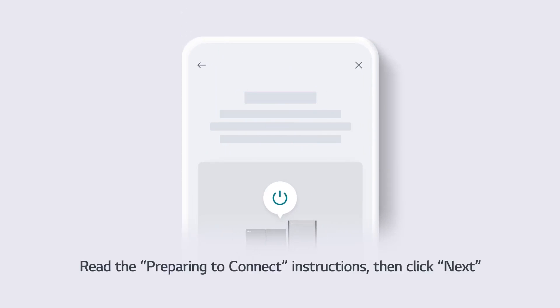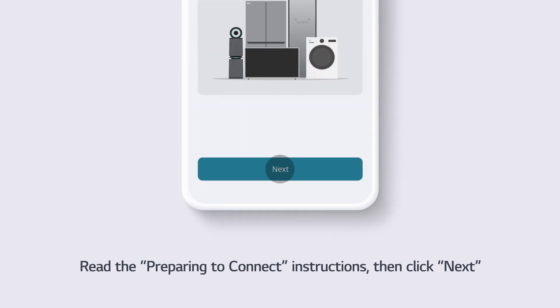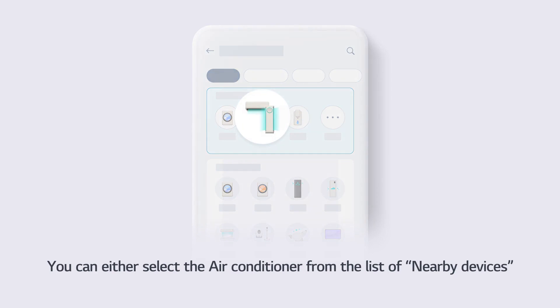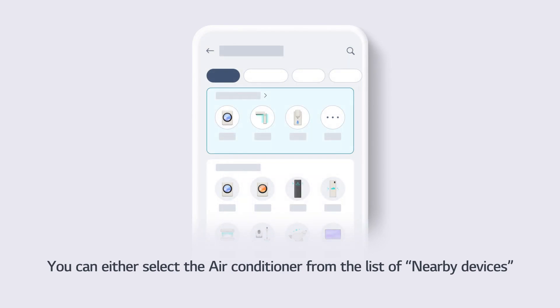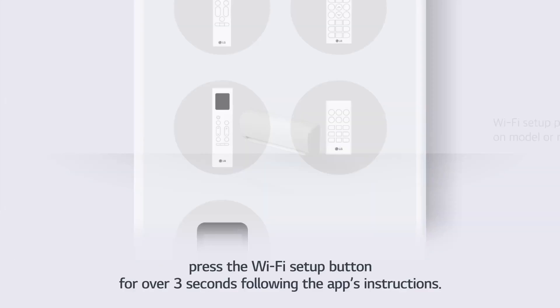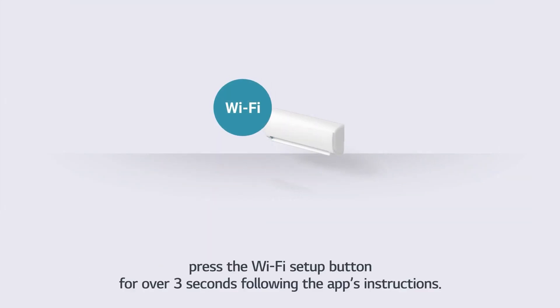Read the Preparing to Connect instructions, then click Next. You can either select the air conditioner from the list of nearby devices, or directly from the product list below. Press the Wi-Fi Setup button for over 3 seconds following the app's instructions.